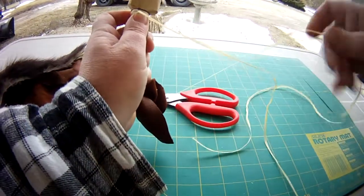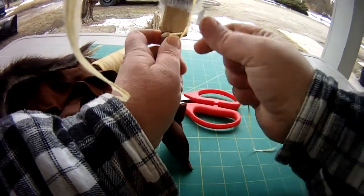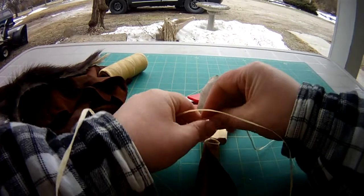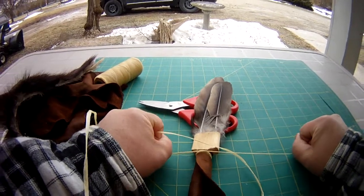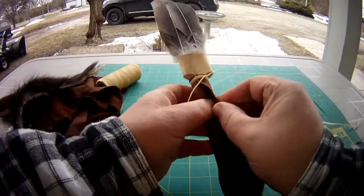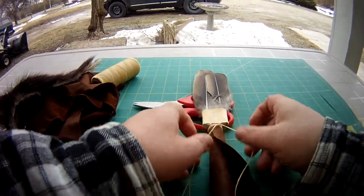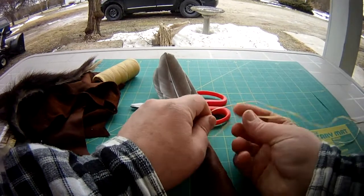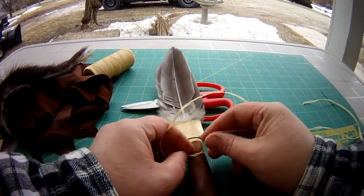Bring it to the center, tie a knot — a pretty tight one. We want to keep adjusting this as we go, so we're going to do a criss-cross, round to the back, then tie another X down.